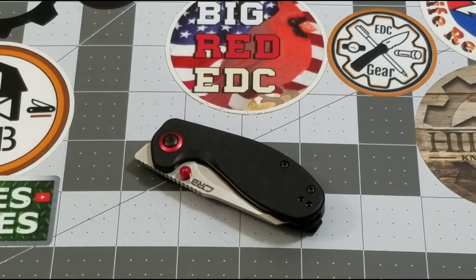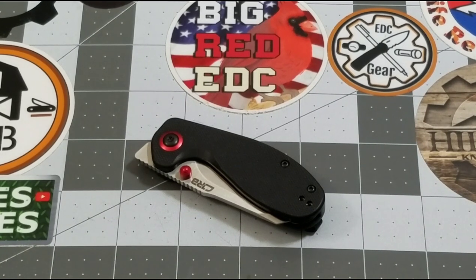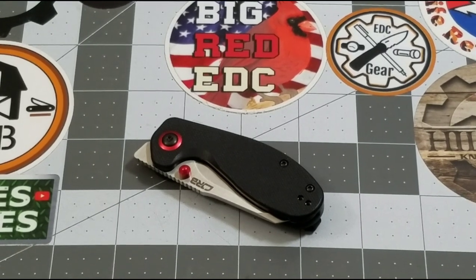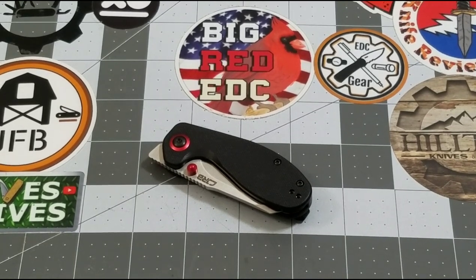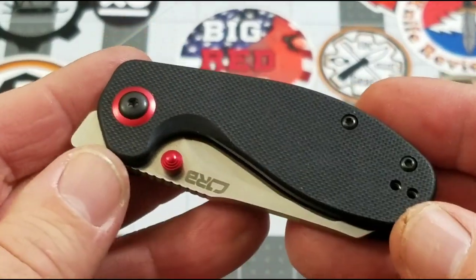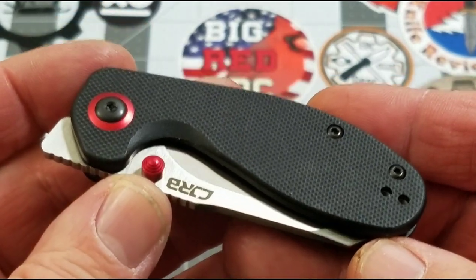Hey everybody, welcome back to Big EDC. Today we are checking out the knife that apparently surprises everybody on how small it is the first time they see it — and you're going to have to include me in that group as well. We're checking out the CJRB Malia, designed by Swags from Guys Talk Knives. Smoky Mountain Knife Works commissioned it, designed by her in honor of a very good friend taken too soon.